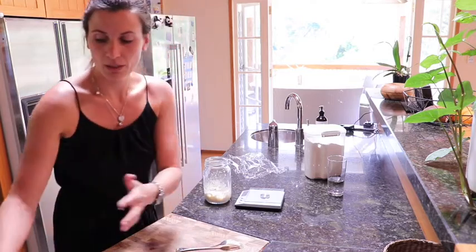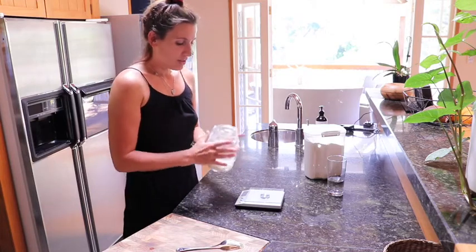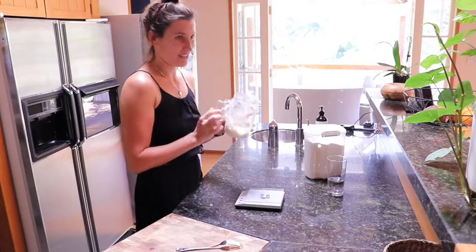Once that's done, we're going to cover it loosely with some cling wrap like this. Just make sure it's actually covered, because this will attract fruit flies and you don't want them in there — it's not very nice.